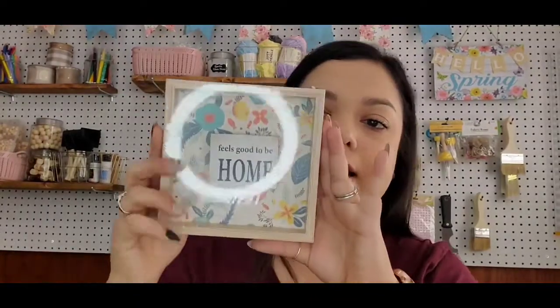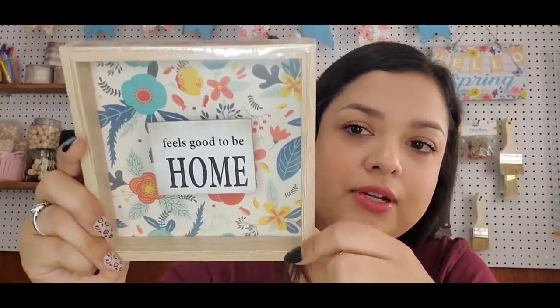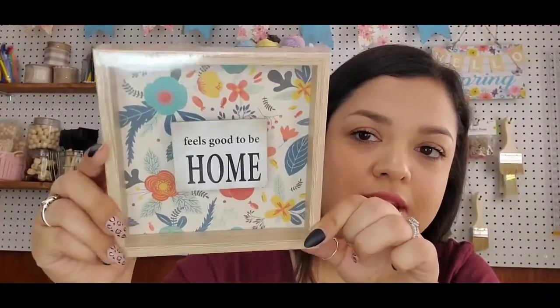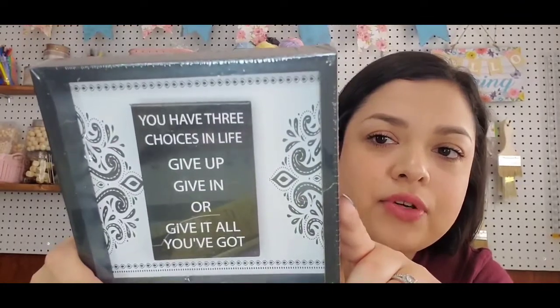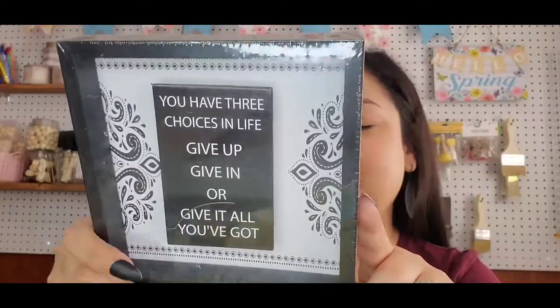Next thing is just a few frames — new frames that I found and picked up. There's this really cute one that says 'It feels good to be home' with a really pretty flower print. And crafters know these frames are so popular to DIY and take apart. They had 4 different ones so I picked up all 4. One says 'You have three choices in life: give up, give in, or give it all you've got.'